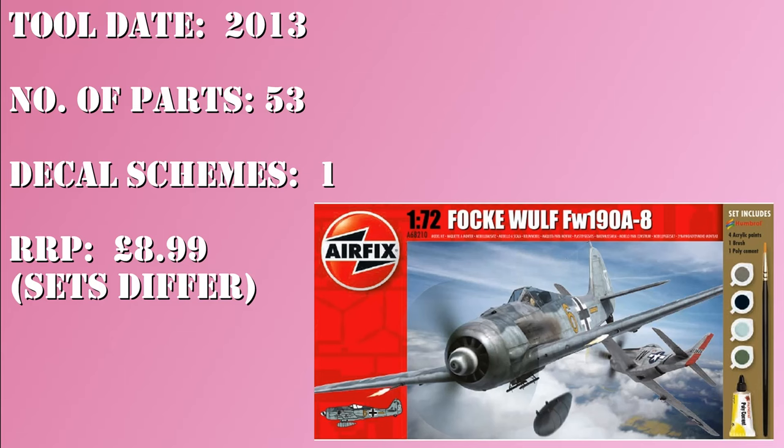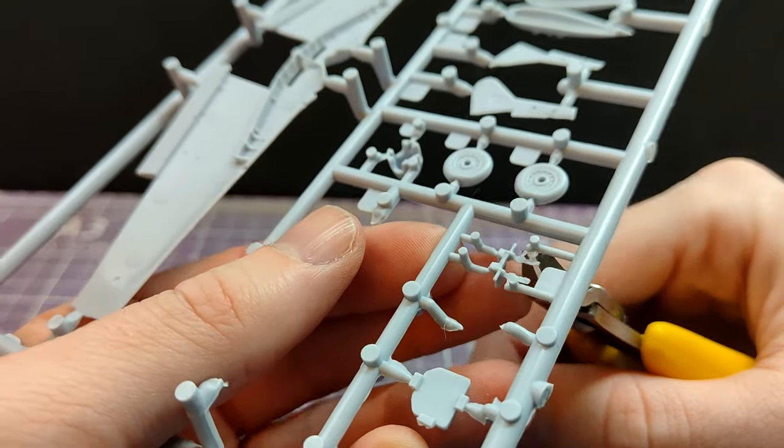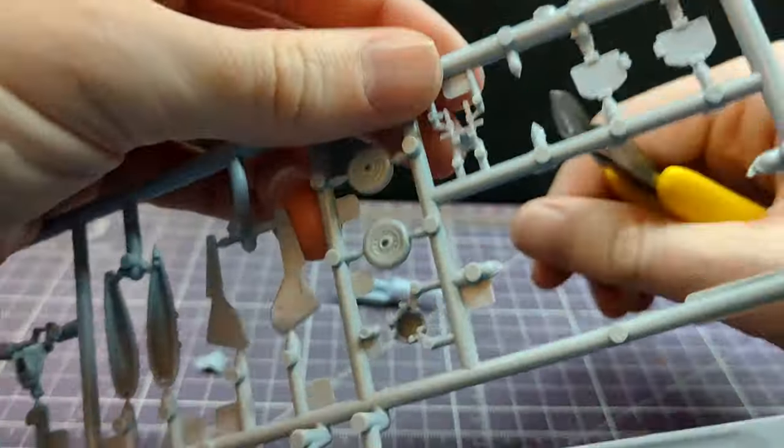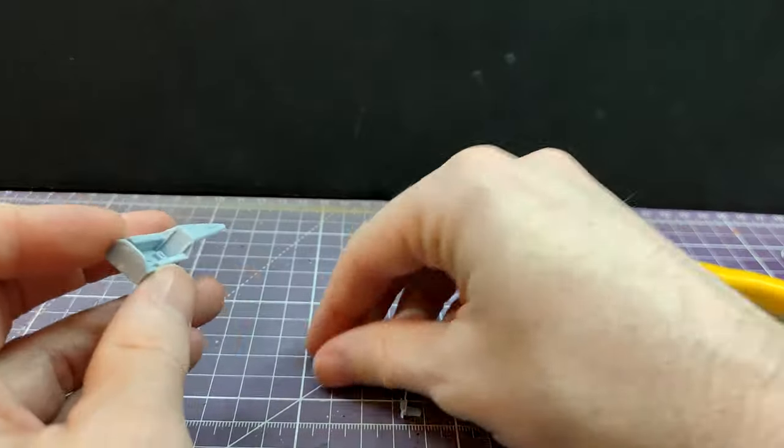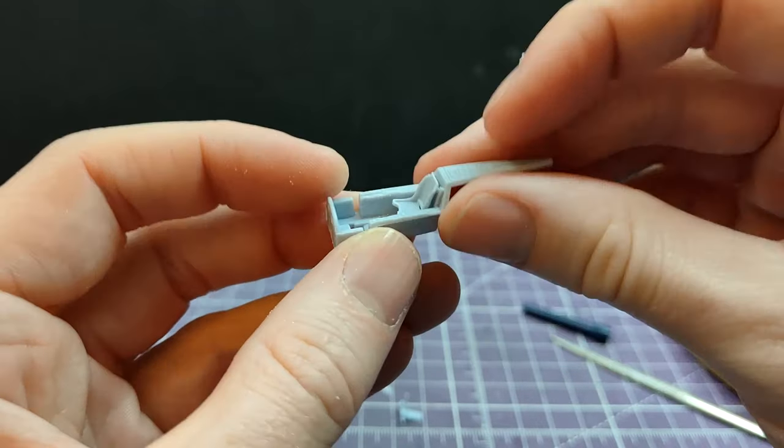Details of the kit are on screen now, as per the Airfix website and the box itself: 53 parts, 2013 tooling, so at the time I built it, it was a little over 10 years old — I started this in December. One decal scheme. This version was the set from Aldi, sold at £6, which includes four paints, a sticky bin filler, and a paintbrush. However, this is not part of the main Airfix range, so it's £8.99 for the kit on its own. All construction is done with the usual side cutters, and the cement of choice is the Revell Contacta.